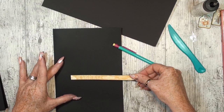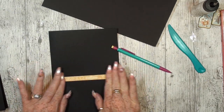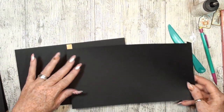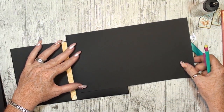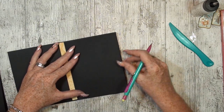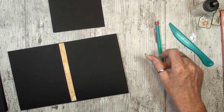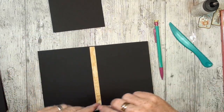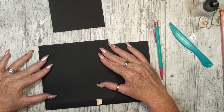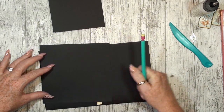Just glue this in the middle, and this is the base. So now we are going to line this up and make a mark and cut it. That's one. Let's make this one — line this on top, make a mark, and cut it.